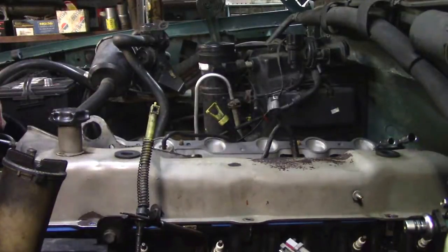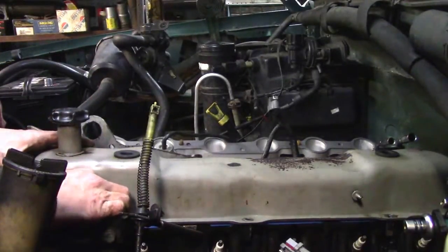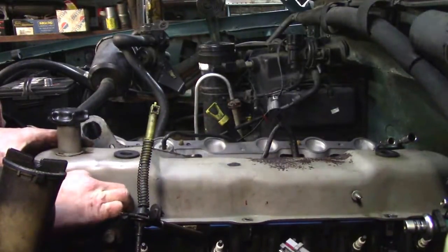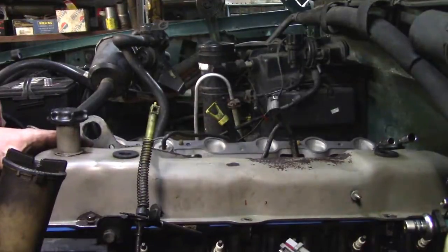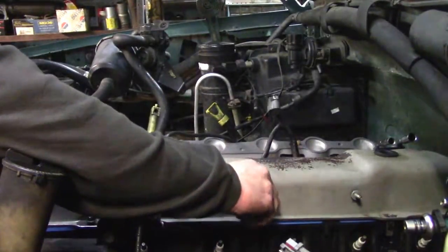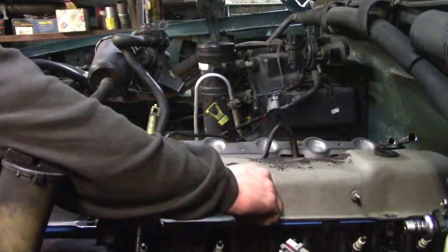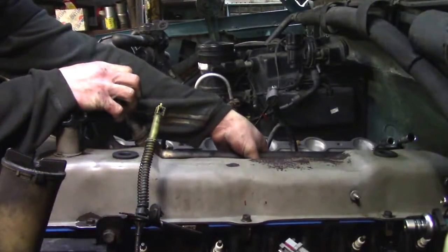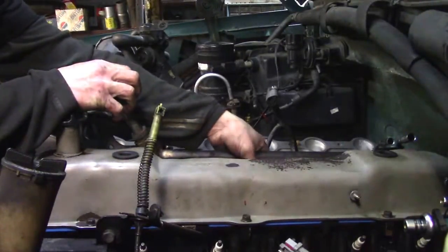Older motors also have spreader bars to spread pressure on the cork gasket — just a pain. You want to wipe down your surfaces; if you have a wizard wheel you can hit the surfaces with that, but just wipe it down with brake clean and make sure there's no old gasket material. Thankfully this one had already been changed at least once, so it already had a rubber gasket — all we had to do was wipe it down and it's ready. This engine also has air tubes in the head for emissions, so we'll throw those on while it's easy to access before putting the upper intake on.